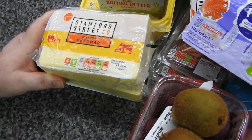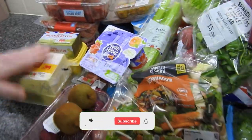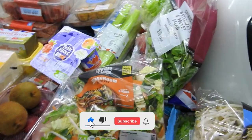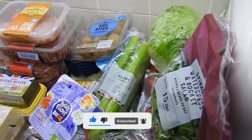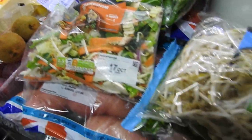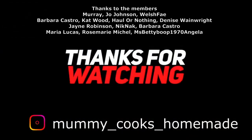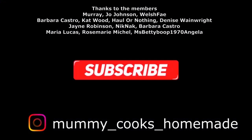We wouldn't even get to next month with that amount of cheese! So yeah, that's what we've got from Sainsbury's. Anything you think was a good deal, or you've noticed a price hike, let me know. Can't get over the corned beef price — that's going to be with me all day. Thank you so much for watching. Don't forget to like, comment, and subscribe, share it if you can, and I'll see you in the next one. Bye-bye!